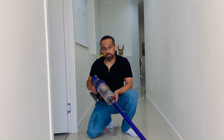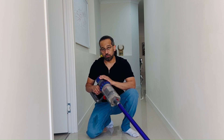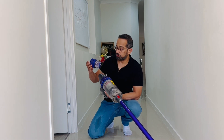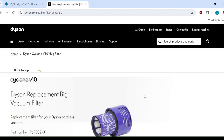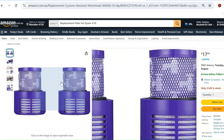This is a Dyson V10 Animal. I've had it for the last four years and recently it started giving me problems with clogging and blocked filters. The air filter I've got here is an original Dyson air filter. The original filter from the Dyson website is $49, but you can get two aftermarket filters from Amazon for $17.99.